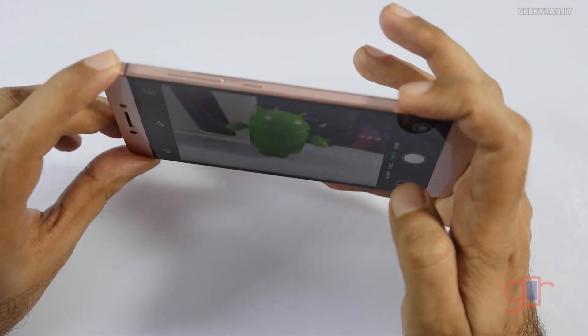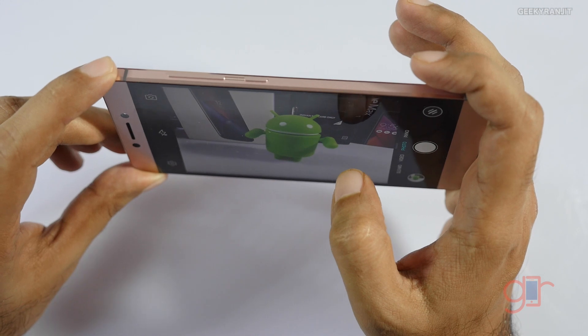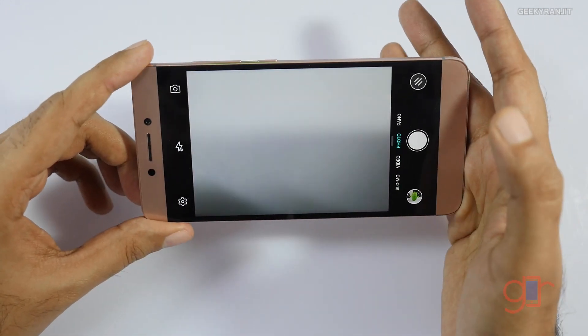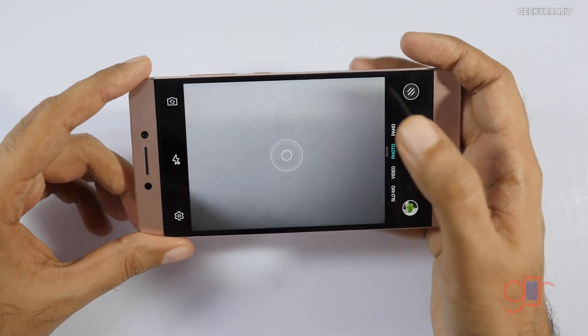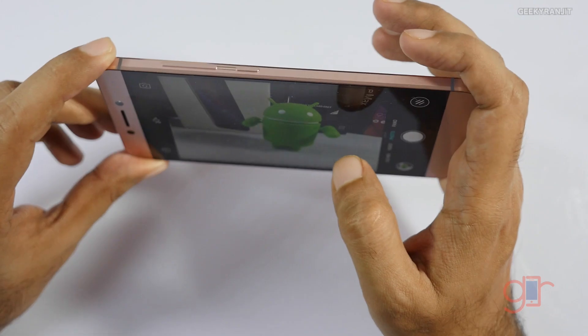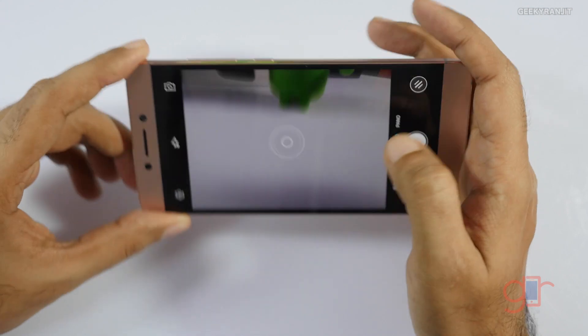You can just hit the shutter to take a shot, and you can also tap to focus. But one thing you'll immediately notice — and this was a problem even with the LE1S, and the Redmi Note 3 also has this — is that when you use tap to focus, it sometimes overexposes.